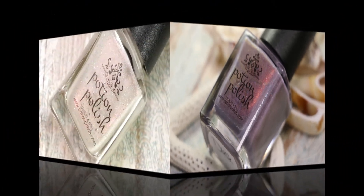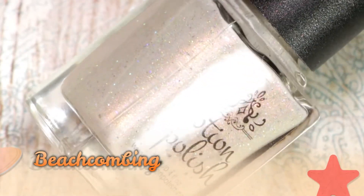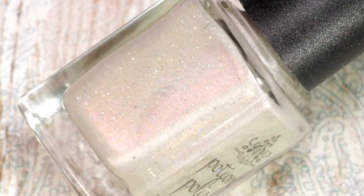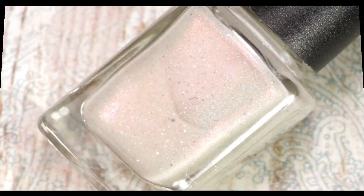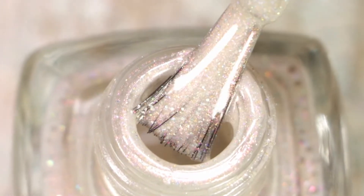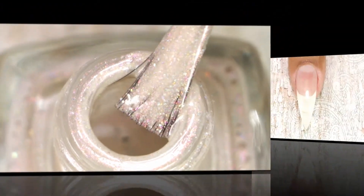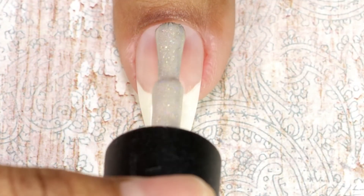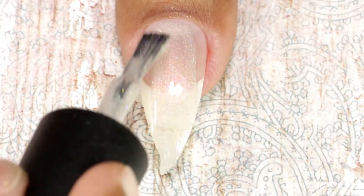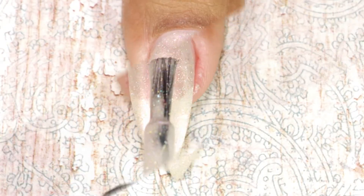The first one I'm going to swatch is called Beach Combing. It's a very soft sandy neutral shade with fuchsia red shimmers and holo effects — it looks so gorgeous in real life, and this entire collection is actually my favorite. Here comes the first coat, and although it looks sheer on the first coat, it gives full coverage in two coats.